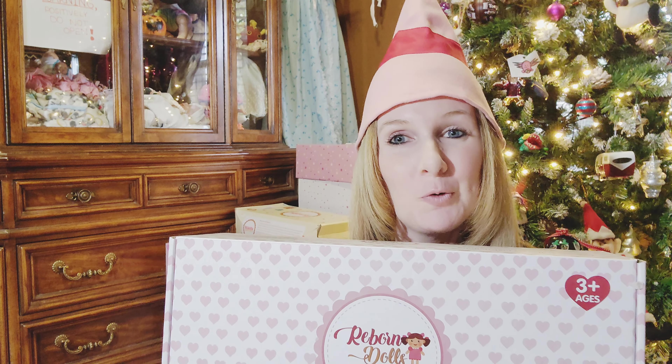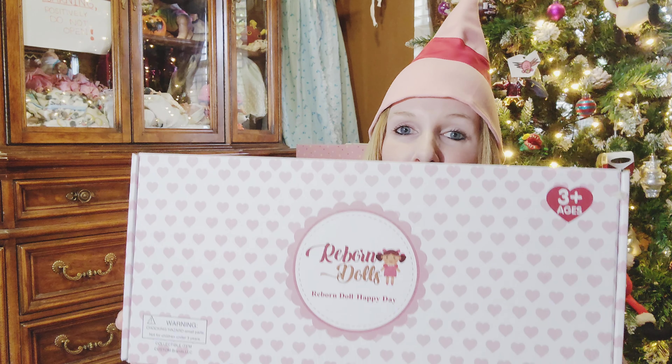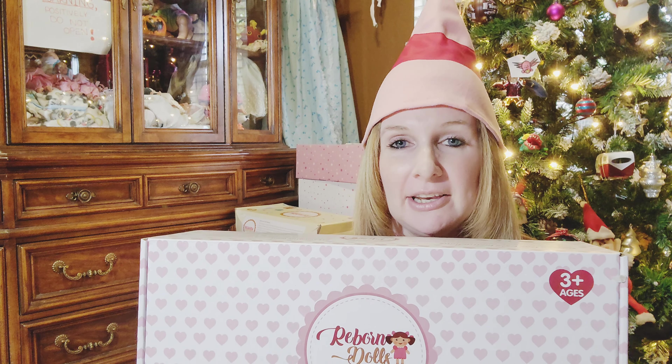Hi dolly friends! Welcome back to my channel. Today we have four new dolls to unbox before Christmas. These are all from Jitsi, so we will go ahead and take a look to see who we have inside.